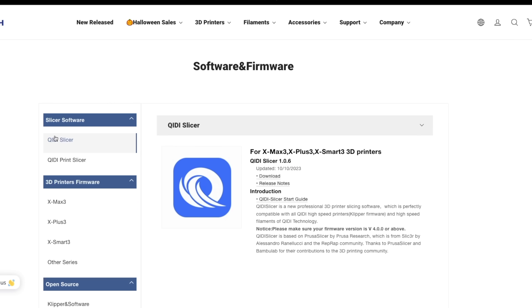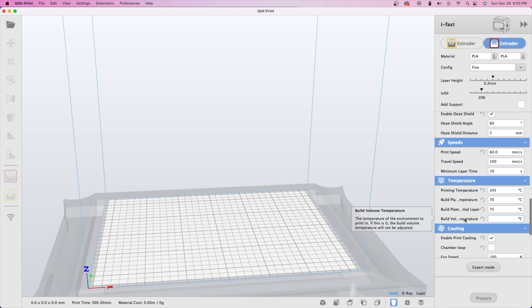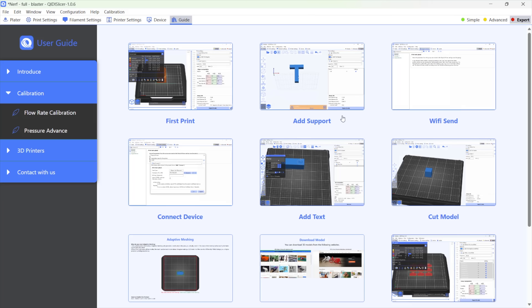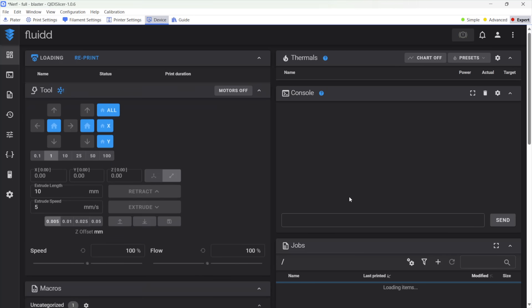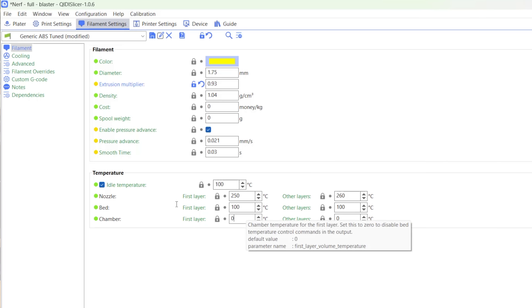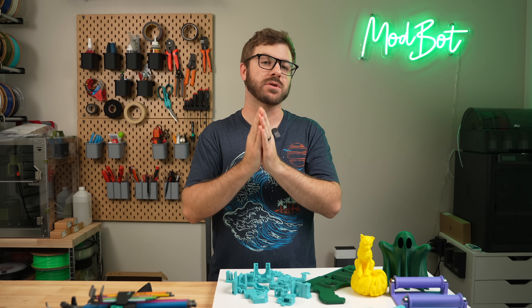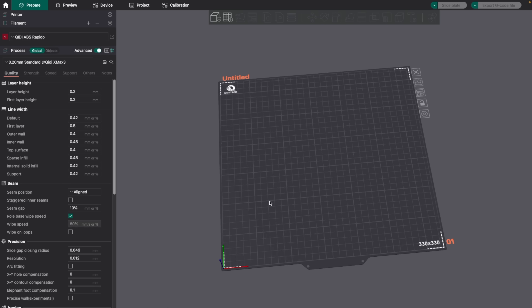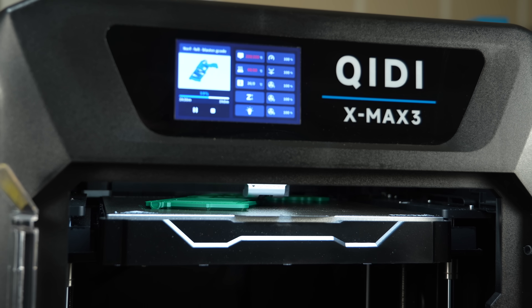Moving on to slicing my own files, I found the next big change from the initial release — the slicer. Previously they shipped with a Cura-based slicer, but the new one comes with a modified version of PrusaSlicer. There are some really nice additions: an entire help page with guides built in, a device page showing the Fluidd web interface directly from within the slicer, and the ability to set chamber temperature in the slicer, which makes enabling it automatically very simple. These features appear to have been ported over from Orca Slicer. Orca already has profiles for the new Qidi Tech printers, so if you're already familiar with it, I'd just stick with it.